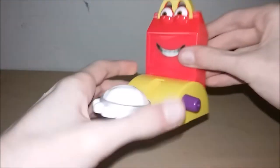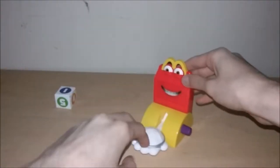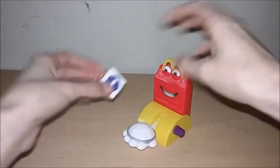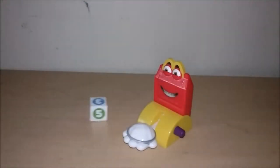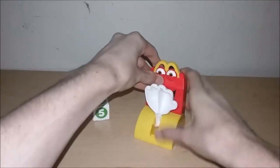If Happy's hand swings up, that player is out. Reset Happy's hand by pushing it down and turning the knob. The last player left is the winner. Here's the die and here's the toy — every time you roll the die it does that, so you turn the knob. If it's on three, you turn it one, two, three.